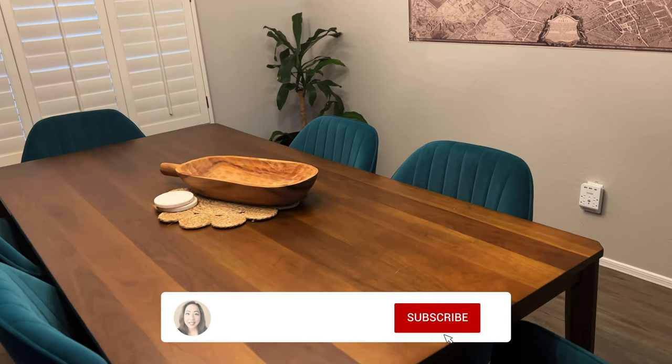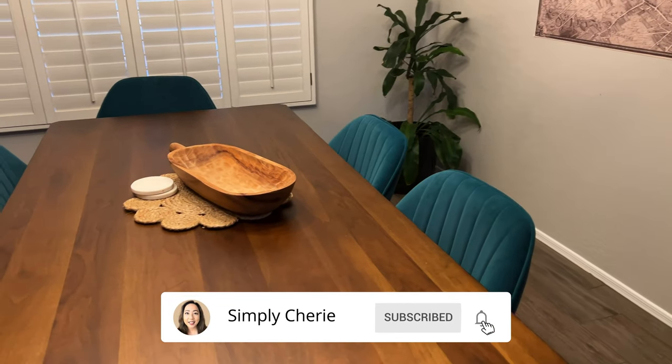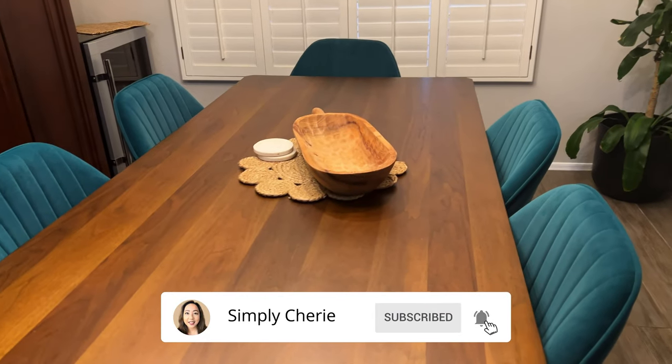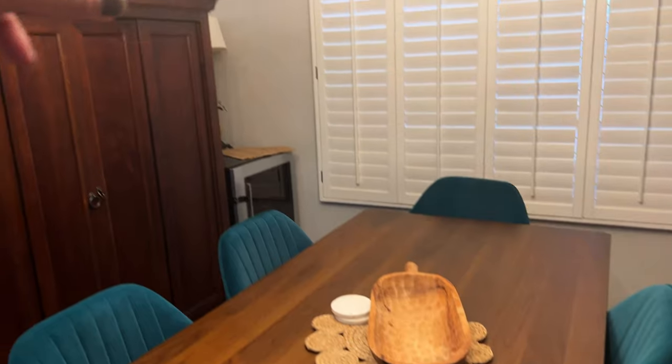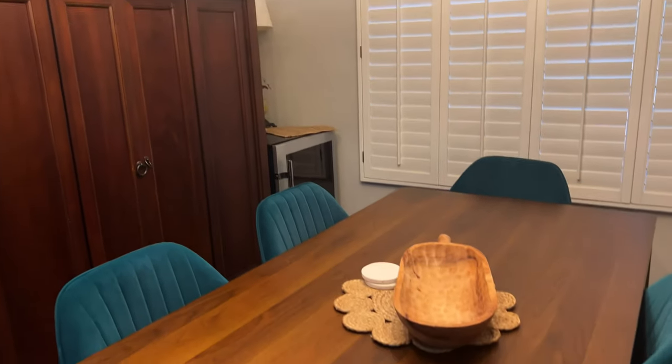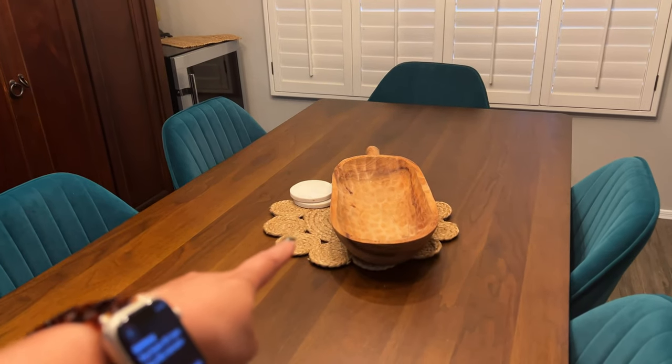This is my dining room and this is where I usually put the food for when we have our Bible discussion group every month. I'm going to put this away — I usually put it on top there — and then I'll cover the table with the placemats.